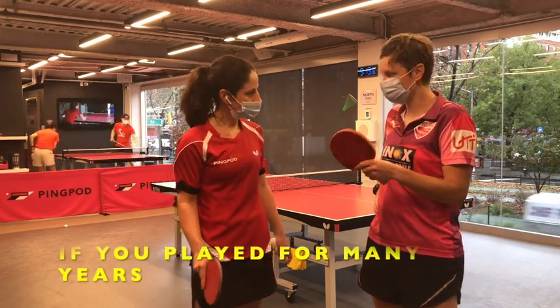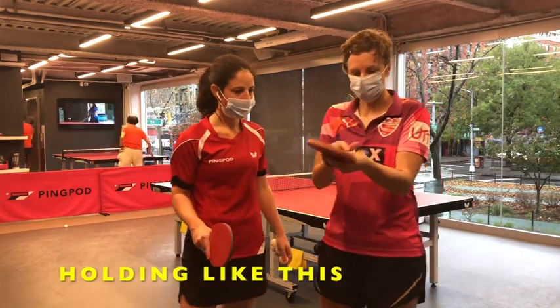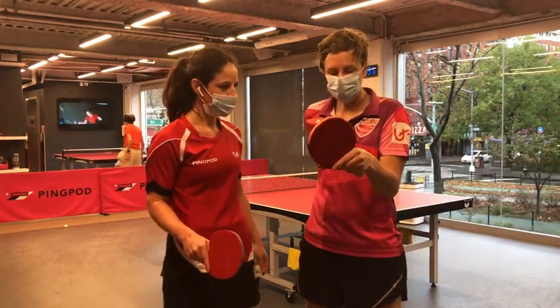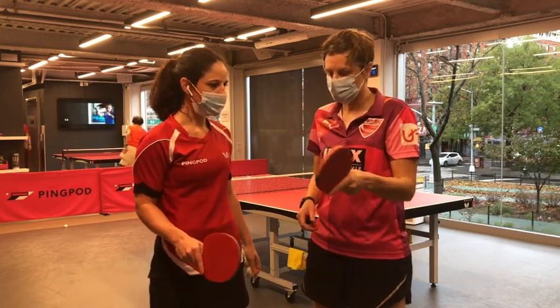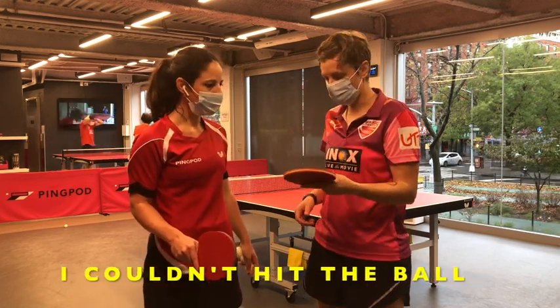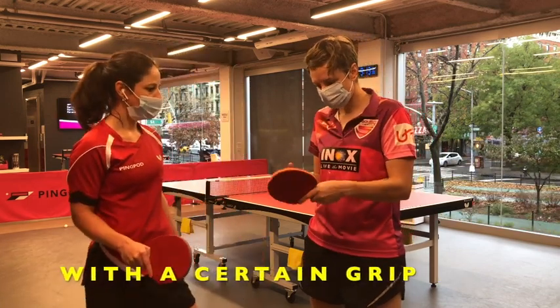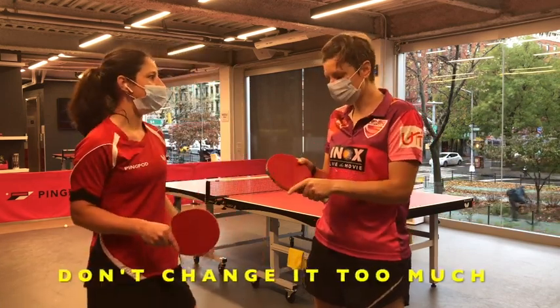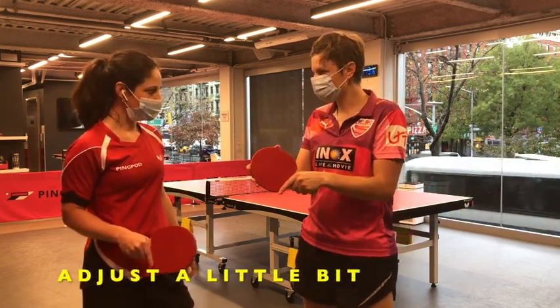If you play for many years holding like this — for example, I hold like this — then I tried to play with a neutral grip, and it didn't work. I couldn't use the ball. So if you've played a long time with a certain grip, don't change it too much. Adjust a little bit. You should absolutely try to go towards the neutral grip.